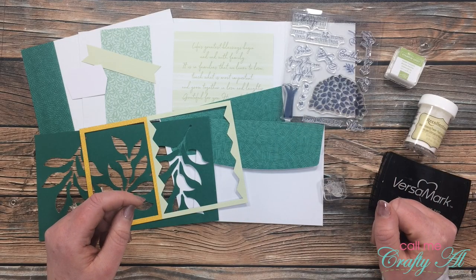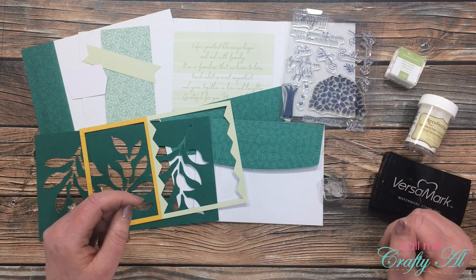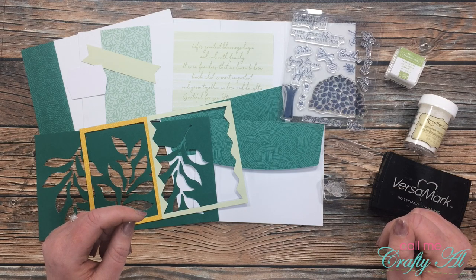Hello crafty friends, it's Alicia of the Call Me Crafty Owl YouTube channel, and in today's video I'm going to be sharing with you my third alternative using the April 2020 Paper Pumpkin kit.